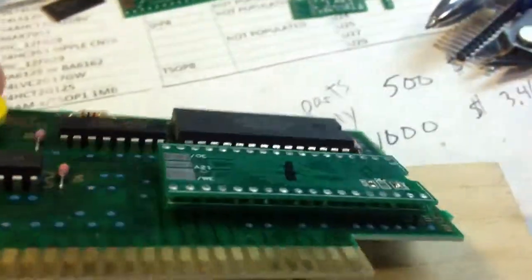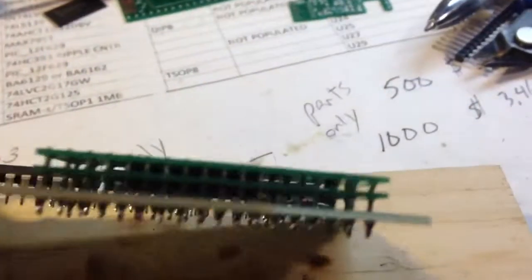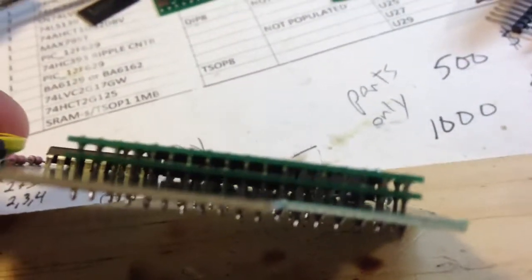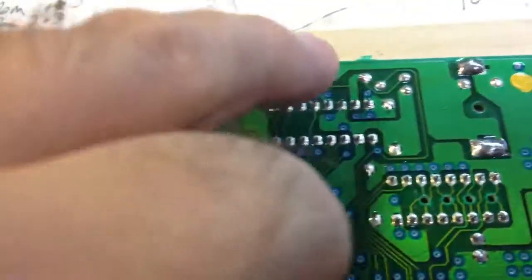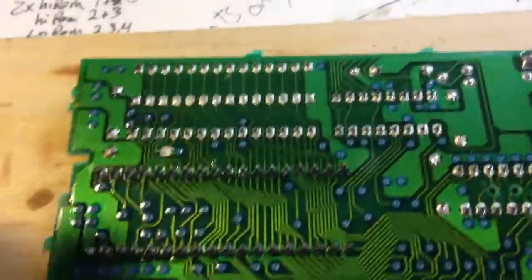This is my Tales of Fantasia. I've got two TSOP ROMs stacked. Tales of Fantasia is normally an EX Hi-ROM. Normally it would have jumper wires from here to a decoder, or Tales of Fantasia here and so on.